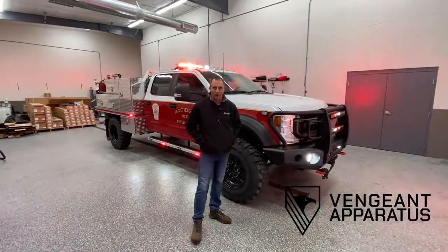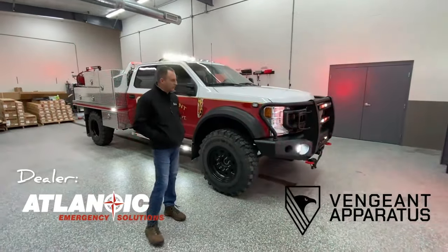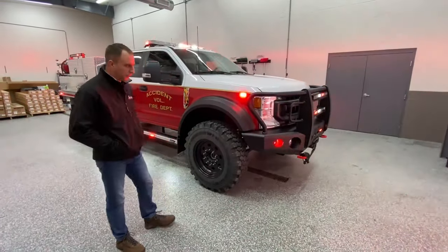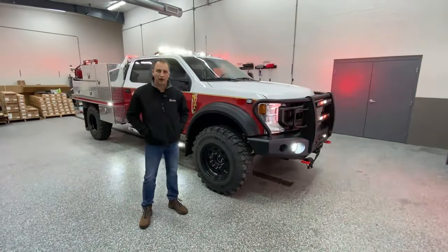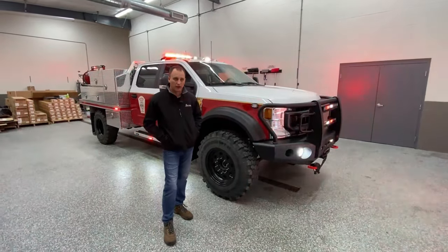Hi everyone, Mark here at Rapid Response and Vengen Apparatus. New AR Vehicle Showcase: this is a brand new super single lifted Sandstorm brush truck, which was built for Accident Fire Department. The dealer is Atlantic. We thank Atlantic for taking care of the customer and keeping that relationship very well.